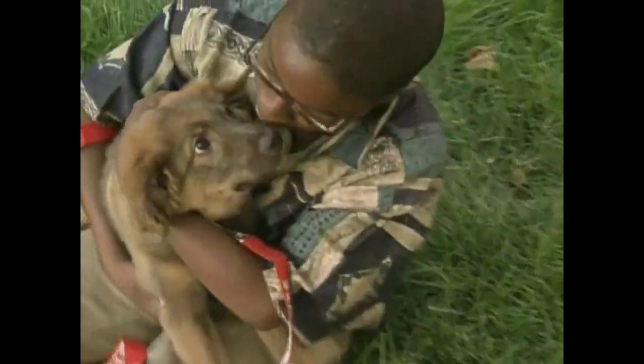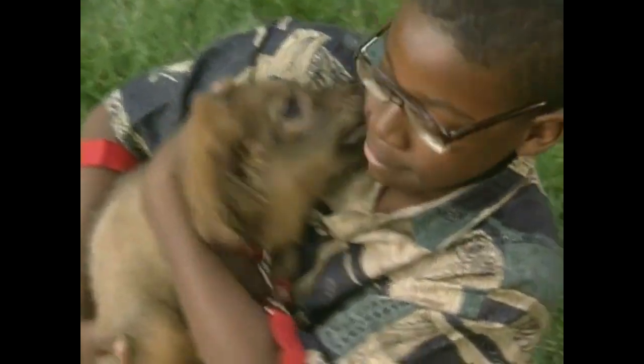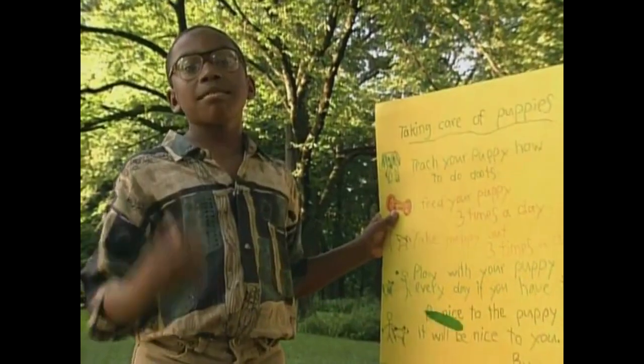And fifth, be nice to your puppy and it will be nice to you. By Roscoe Williams — that's me.